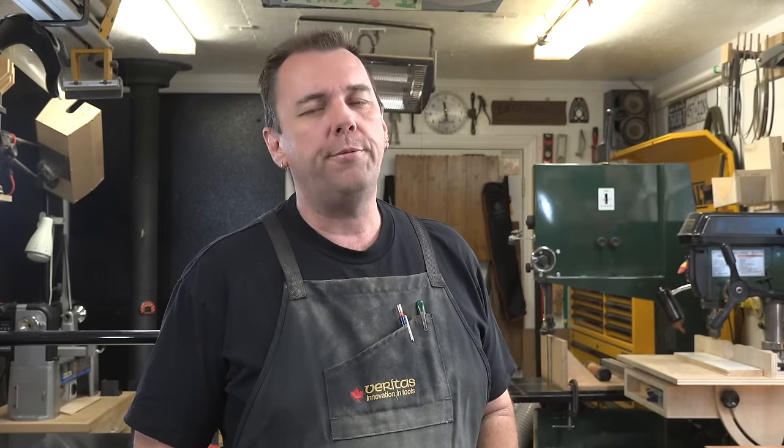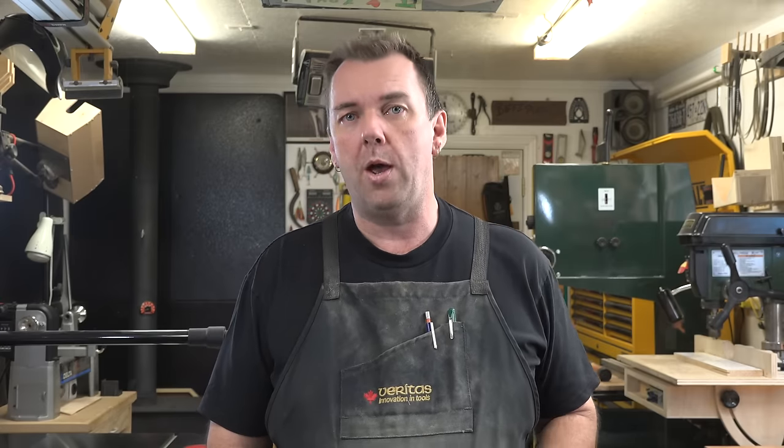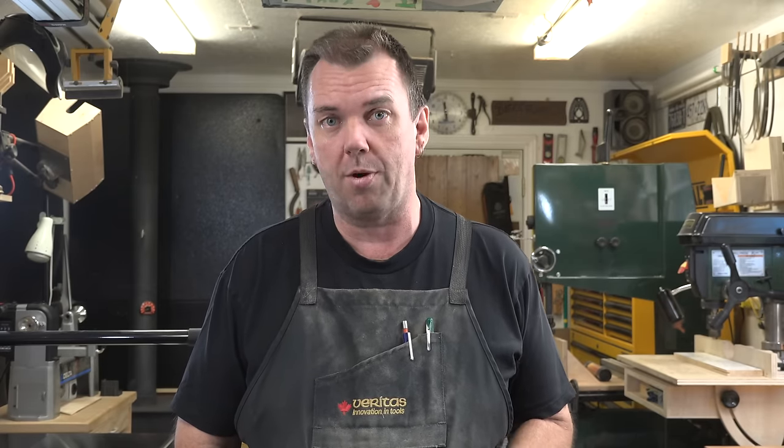Hey there guys, welcome back. This week's show is part four of our music stand build. We've come a long way on this build, and as I said at the conclusion of last week's show, I'm actually quite surprised at how much work this project has been. But there are two more major components to do.